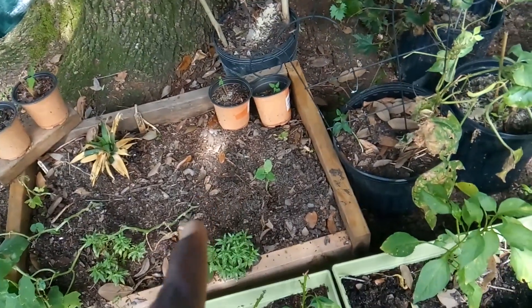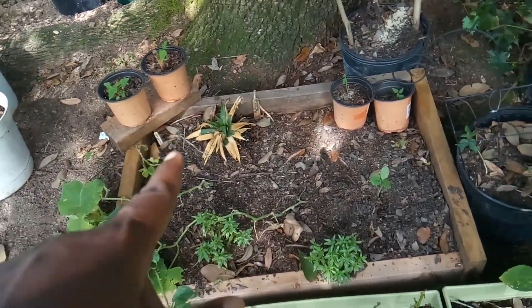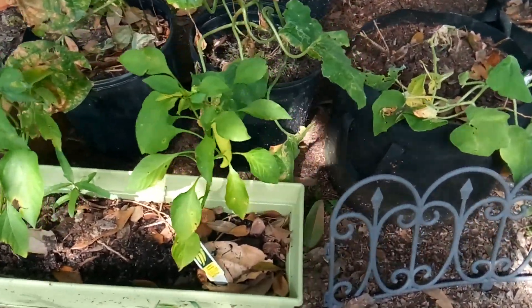I transplanted some cucumber plants over here. There's some watermelon and I did another pineapple over here as well. And these are the sweet banana peppers there.